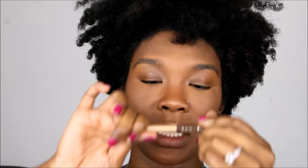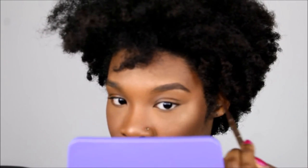On to brows — Jordana Cosmetics Eyeliner, Easy Liner Retractable Pencil, one of my favorites. The color I'm using is Coffee Bean. Back to the spoolie and we're just going to brush the product through.